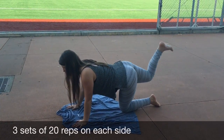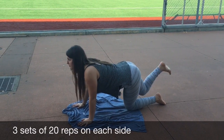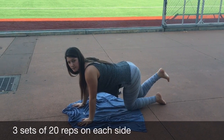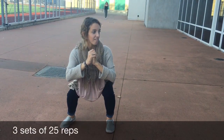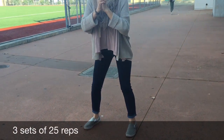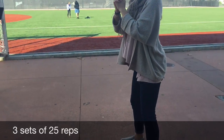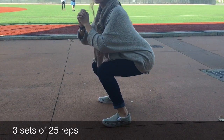Another important muscle we need to strengthen to support the knee is the gluteus maximus, which is responsible for movement of the hip and thigh. The exercises we have for this muscle are squats and leg lifts. During leg lifts, the muscle contracts when the leg is lifted and releases when lowered. Squats are the primary exercise for the glutes — similar to leg lifts, they cause the glutes to contract and release during the movement.